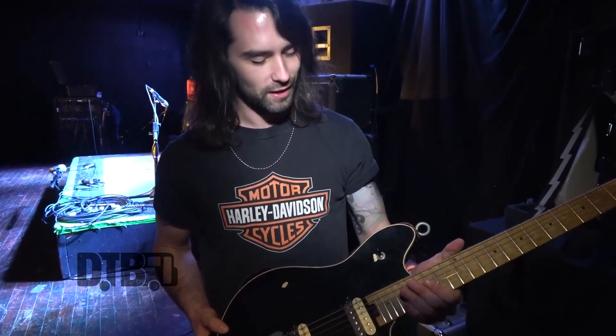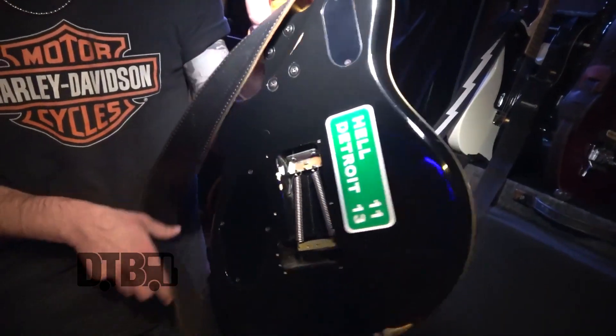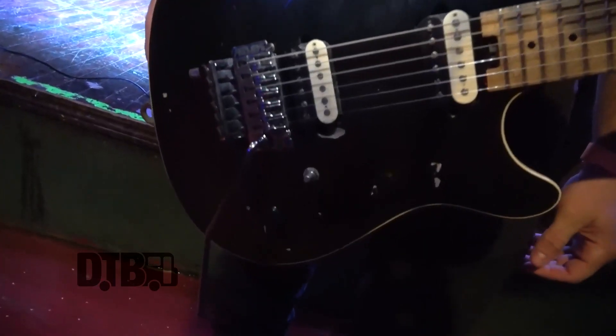I love Eddie Van Halen, and for 600 bucks, you can't beat it. She's a little beat up, but I like beat up guitars, so that's what I went with.